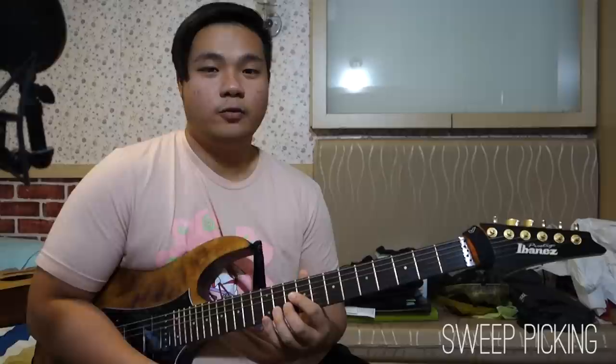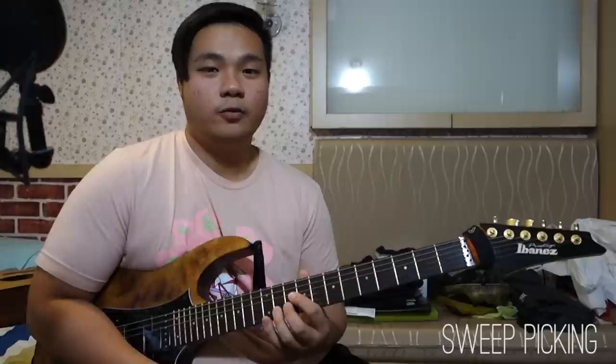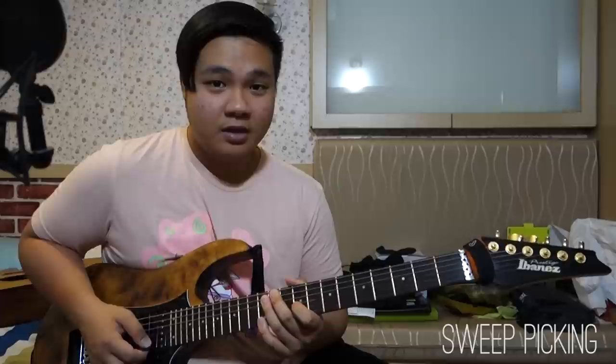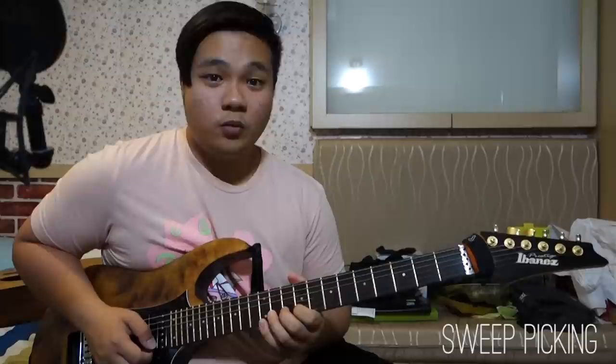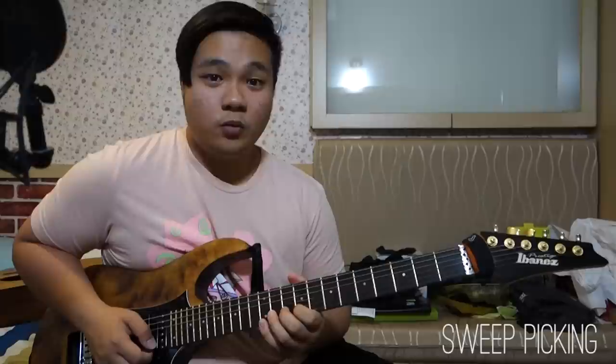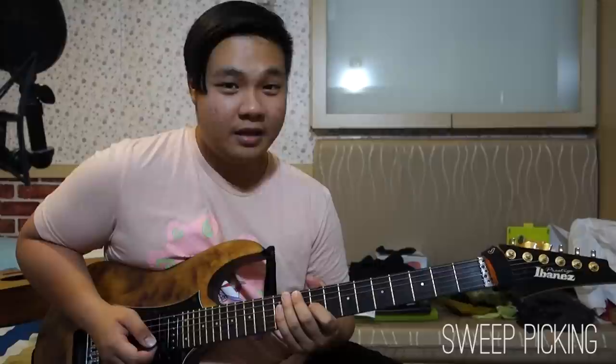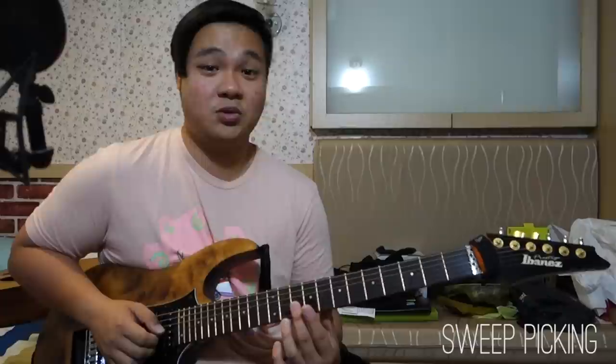One last tip that is often overlooked is how to mute when you're sweeping. The notes that you don't play are just as important as the notes you do play. When you move on to a different string, make sure you use at least one of your fingers to mute the adjacent strings. For example, for the three-note arpeggio, I use my index finger to mute the second string. Once I get to the second string, I keep my index finger on the first string a little longer so both my middle finger and index finger are muting it. When muting, it's great to have a failsafe — I like to mute with two fingers whenever I can.